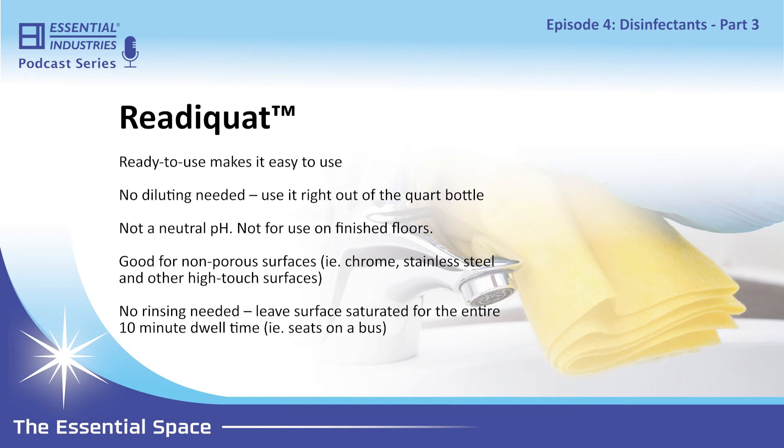What is the product that's actually in ReadyQuat — is it the same as the neutral germicidal? The main difference between the neutral germicidal and ReadyQuat is that ReadyQuat is a ready-to-use quaternary disinfectant. It's the same type of disinfectant but has a different cleaning package. It won't have the neutral pH level that your neutral germicidal has, so it's not going to be good for finished floors, but it's good for any other non-porous surface.